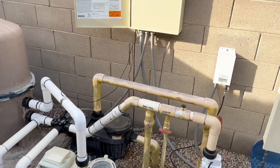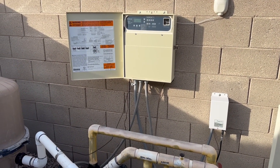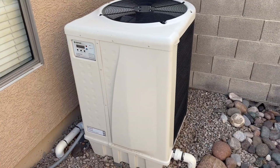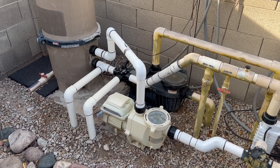It's nice because they have the Pentair EasyTouch with ScreenLogic automation system, so they're able to control their equipment — their heat pump, their pump, and their lights — with their phone.